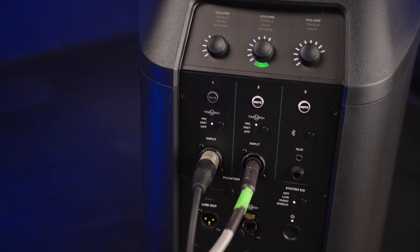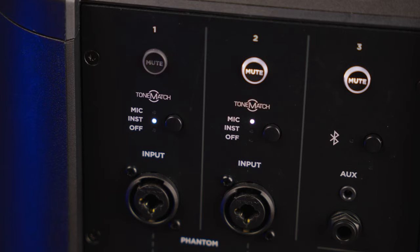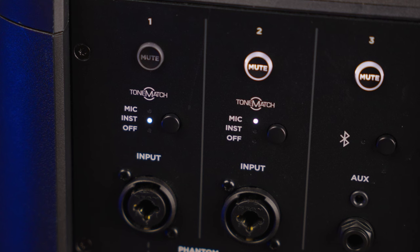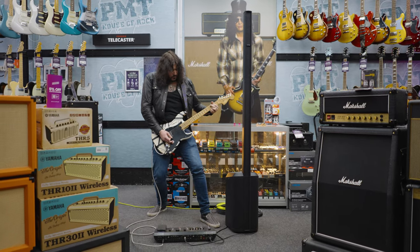You can obviously plug anything into the aux channel — your phone, iPad — or play music via Bluetooth. With Bluetooth you can also control the entire mixer and presets through the Bose L1 Mix app. On channels one and two, there are ToneMatch presets built in — the same as on the S1 Pro — so straight out of the box it'll be EQ'd to fit those specific instruments. You can turn them off, manipulate them through the L1 Mix app, or plug in an actual ToneMatch to add extra channels and ins and outs.